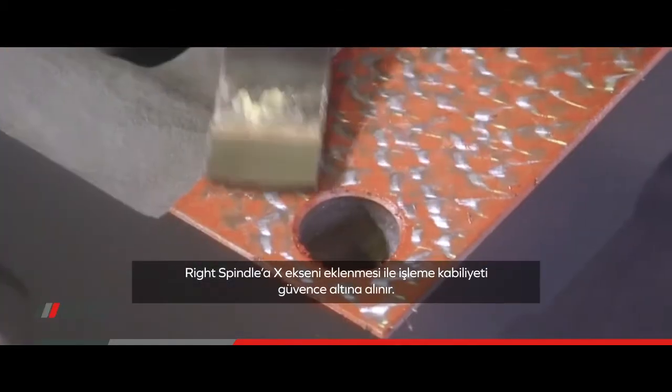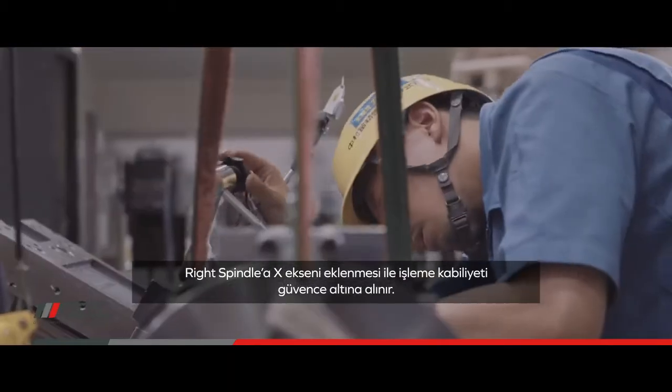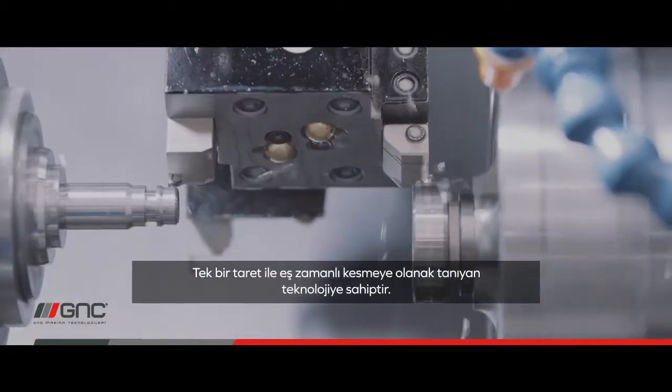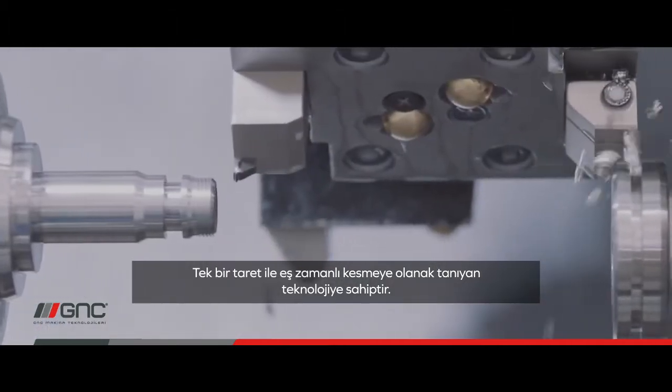Access to the right spindle enables secure machining capability and development. Superimposed machining is a breakthrough technology that enables simultaneous cutting with one turret.